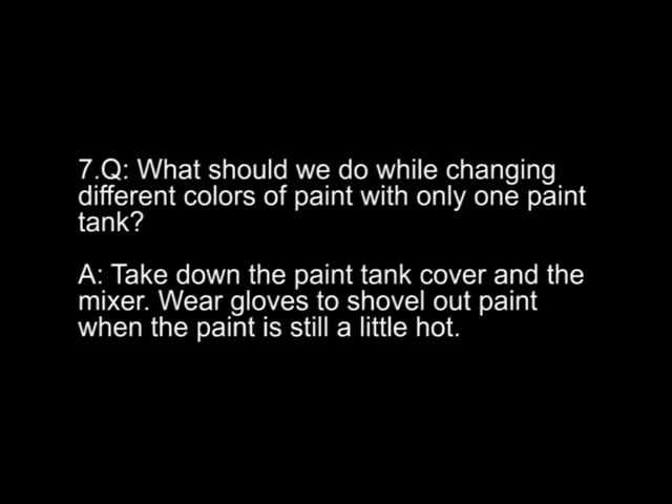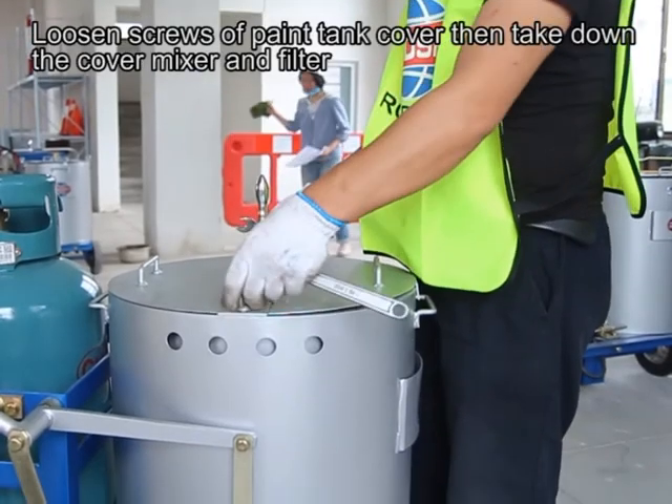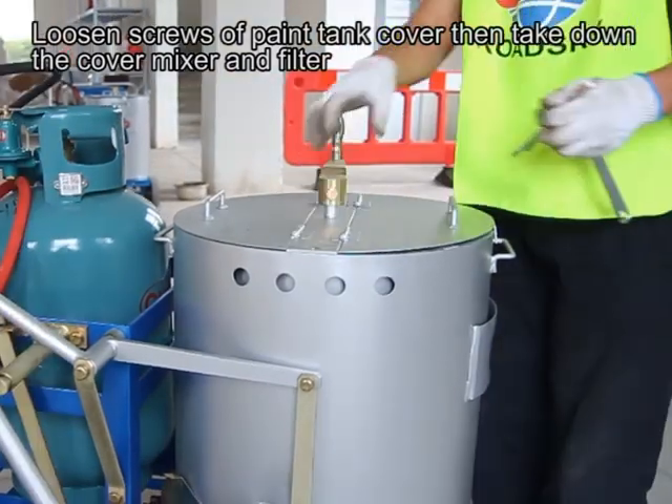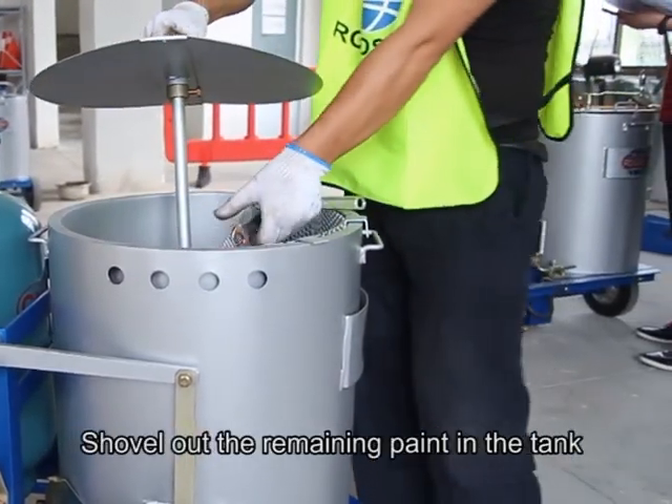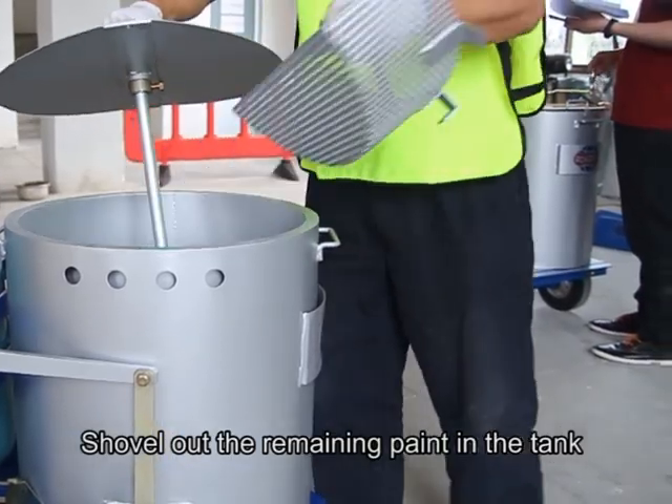Question seven: what should we do when changing different colours of paint with only one paint tank? Answer: take down the paint tank cover and the mixer. Wear gloves to shove out paint while it is still a little hot. Use the screws of the paint tank cover, then take down the cover, mixer, and filter. Shove out the remaining paint in the tank.